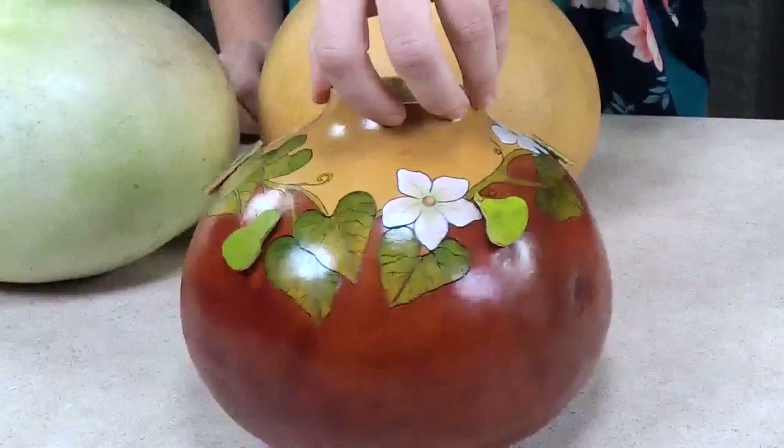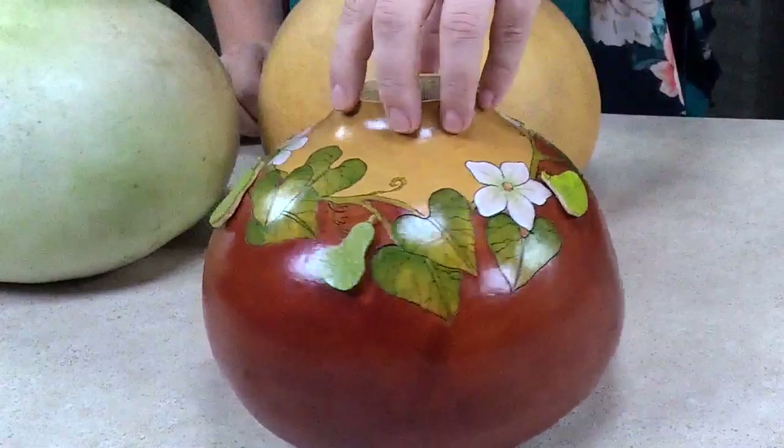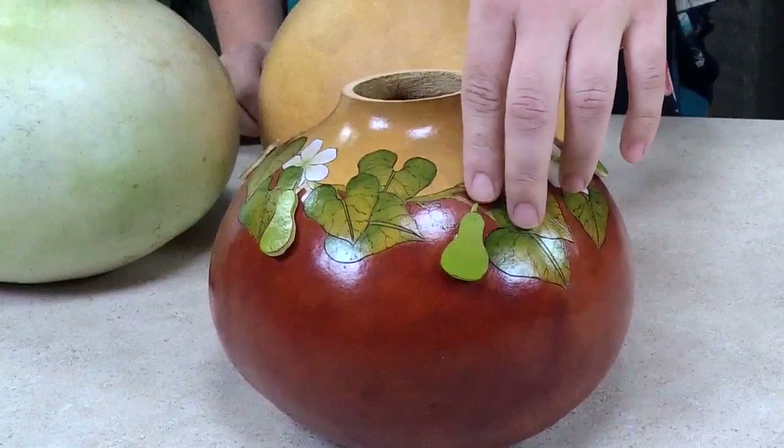Hi everyone! Thank you for joining us. I'm Kelsey and I'm here today at Wellburn Gourd Farm with Christy Barajas. Christy is going to show us how to make these adorable little gourd-shaped cutouts from a gourd. This art piece right here is actually a gourd vine all around, and that's why the cutouts are in the shape of a gourd.